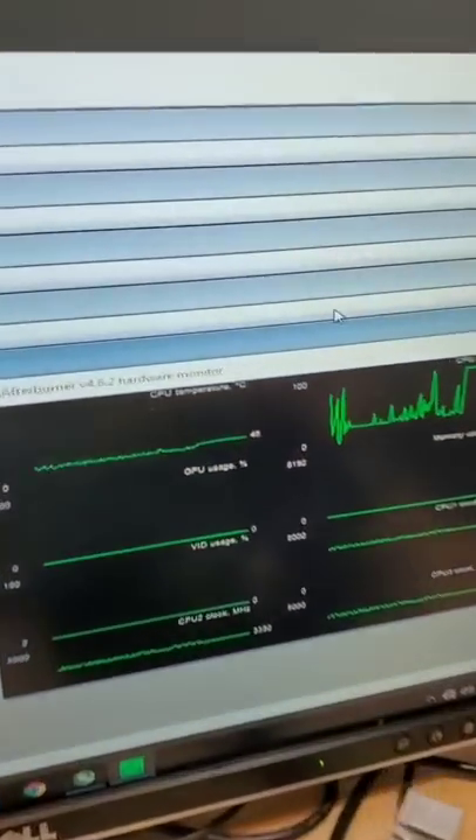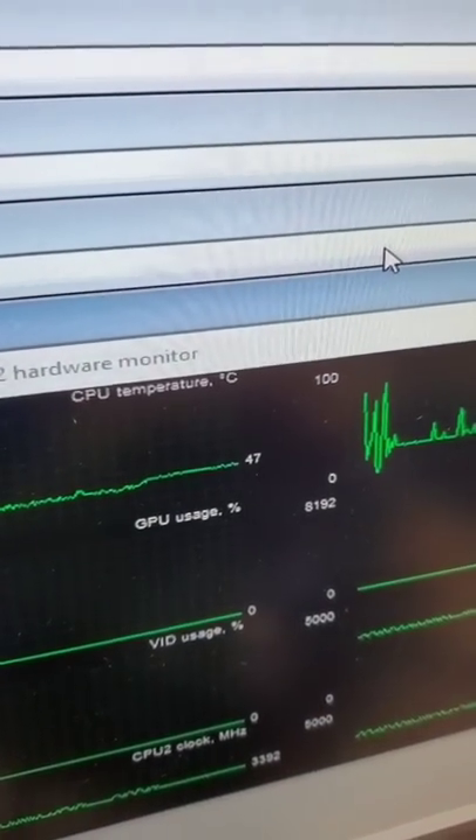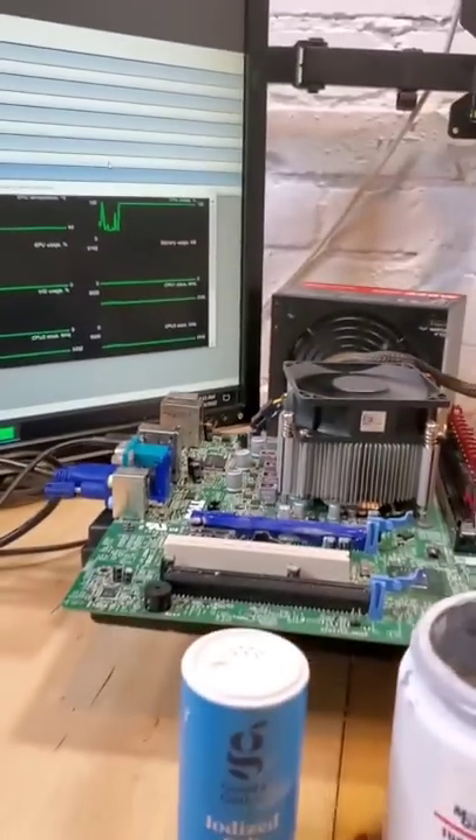And so, under load with the salted powder and thermal paste, you can see that it's just under the 49 degree mark. At least in the short term, that works kind of well.